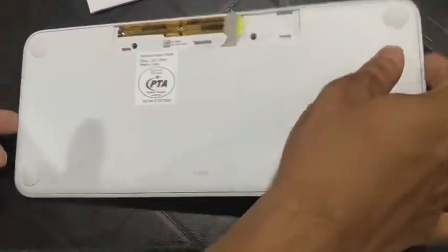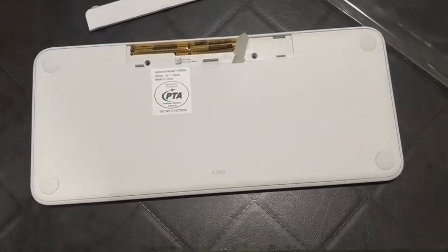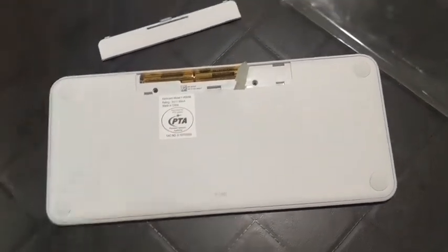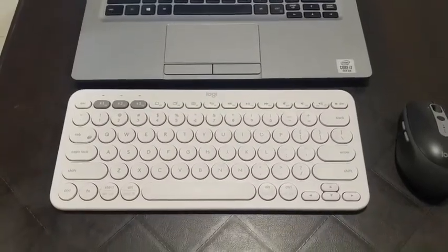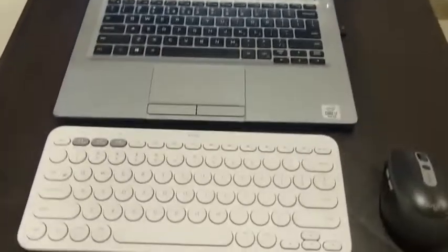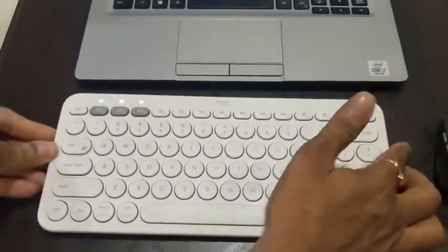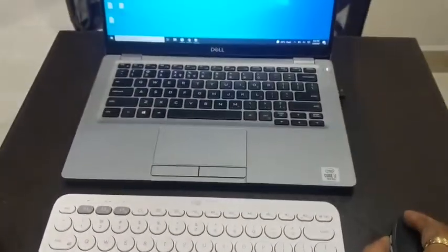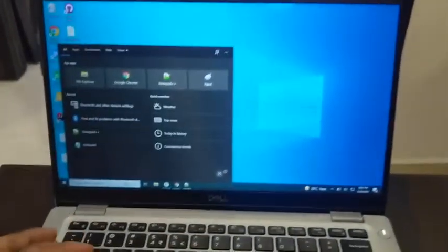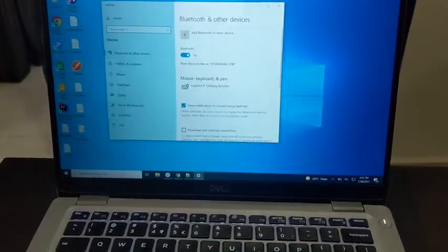Let me attach this keyboard to one of our laptops. If you haven't seen our laptop video, I'll share the link in the description. It's very simple — when you turn on the key at the side, the keyboard turns on and three lights are lit. To pair it with your laptop, go to your Windows settings, search for Bluetooth, and select 'Add a device' then 'Bluetooth device.'